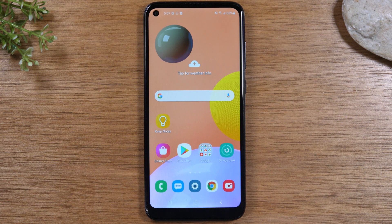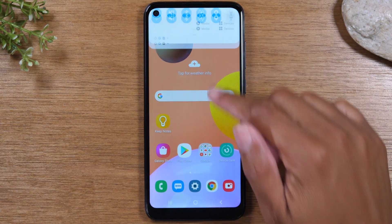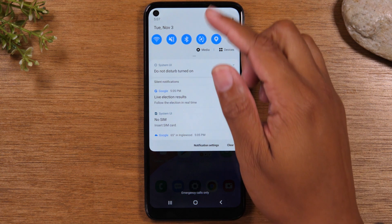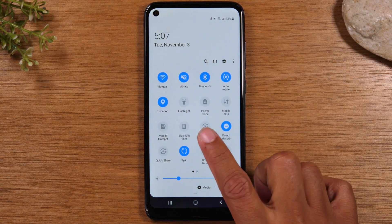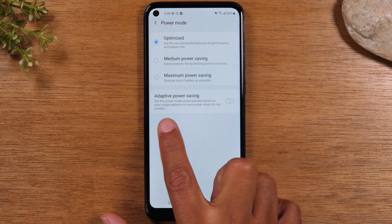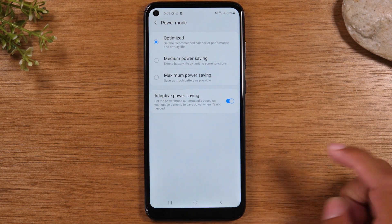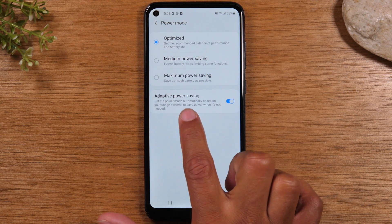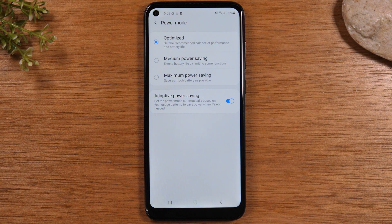For our first tip, we're going to turn on a feature called adaptive battery. This feature is going to allow the phone to learn your usage patterns and adjust the battery according to how you use the phone to help you stretch it throughout the day. So you're going to swipe down from the top, swipe down again, and look for power mode right here. Hold down on power mode and turn on the adaptive power saving.